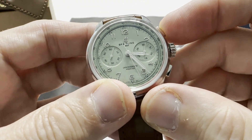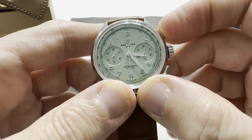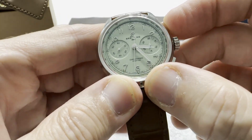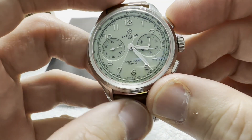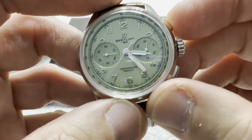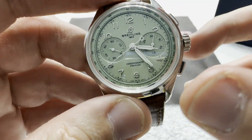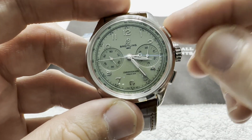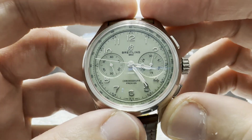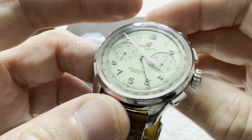Column wheel with vertical clutch. Watch the second hand as you disengage and re-engage it — there's no jump, no stagger. It's just a smooth engagement and disengagement. The chronograph feel is nice and crisp — a nice crisp snap that you can feel through your finger and hear. One of the best-feeling chronograph operations on the market.